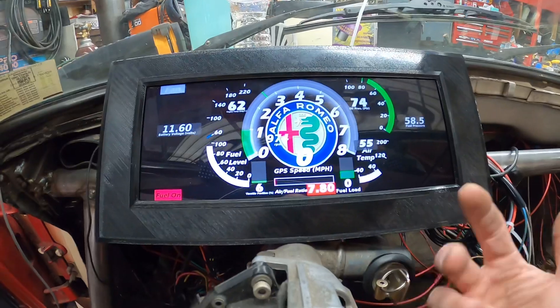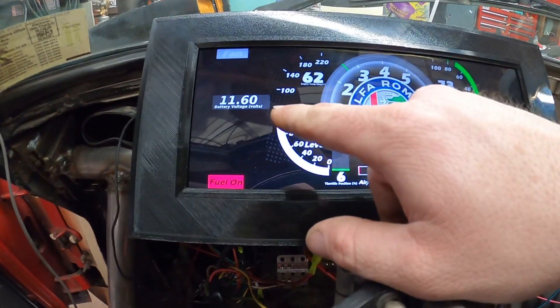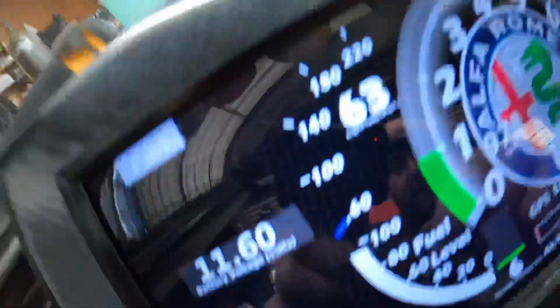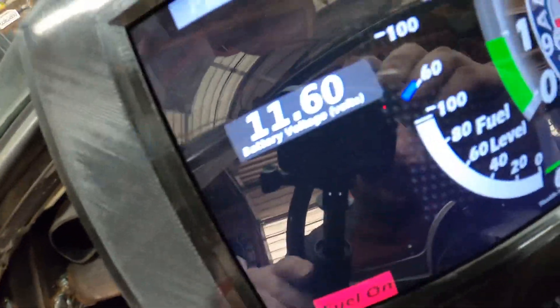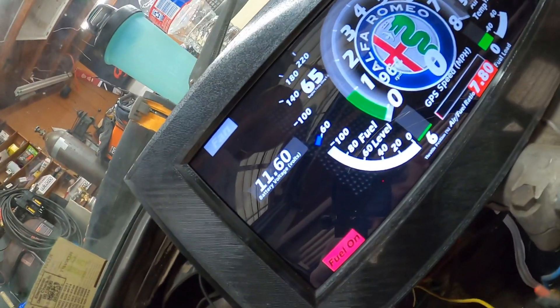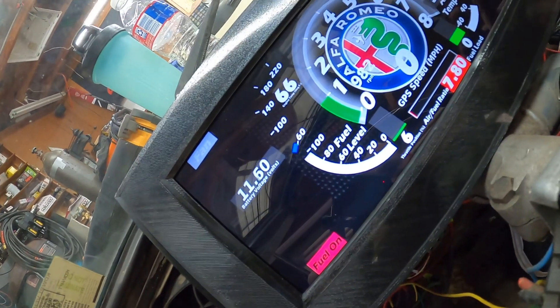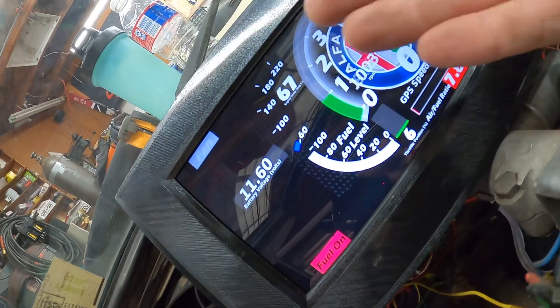Watch the air temperature spike whenever the cooling fan comes on — it blows that warm air across that sensor because I don't actually have an intake plenum set up on the throttle bodies. My gauge here is blue — it's pretty hard to see. I have it set up to be blue until about 150, which is about when the warm-up enrichment the computer does is done working, then it goes to green for operating.